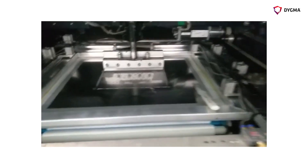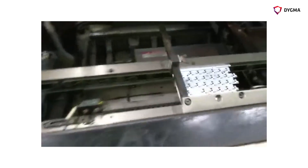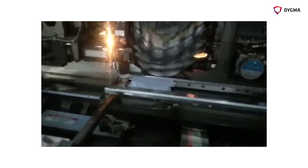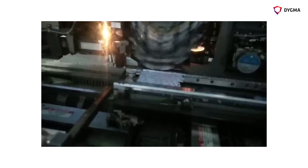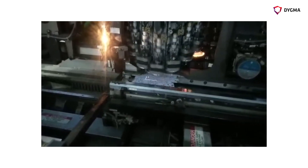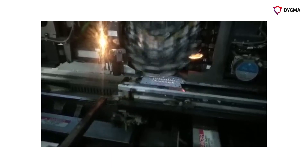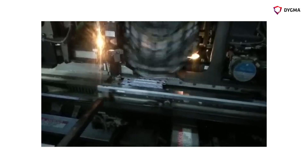Then we go into the first pick-and-place machine, which I've not seen one quite like this before. Normally the heads move around and the board stays still, but on this one the board is moving and the heads are rotating around, so it places components extremely fast. You can see all the LEDs going down — look how fast they go down. Then come the key LEDs, and then the sockets.